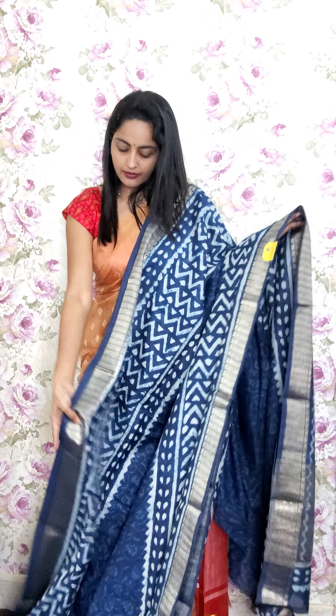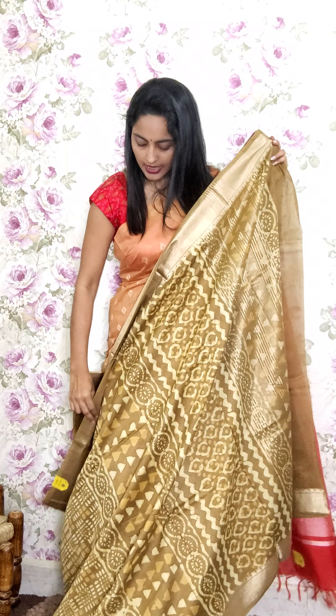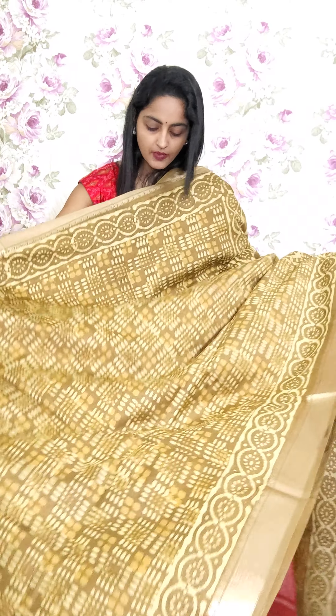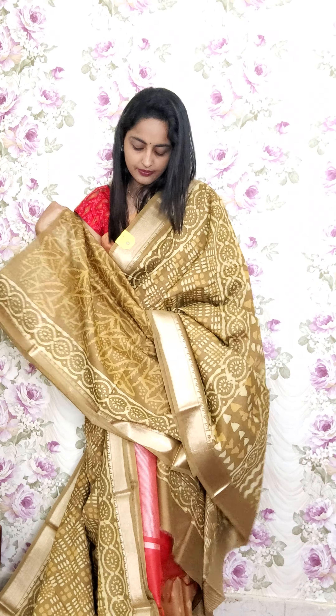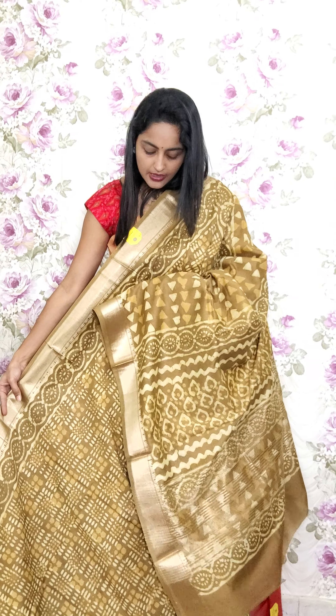This is A15 and the price is 2350. Next color in this style is mustard — same style of cloth with golden zari border on either sides. The pallu has golden zari lines and there is a style of printing for this saree. The blouse piece is included. This is A16 and the price is 2350.